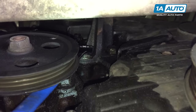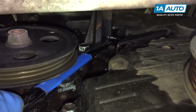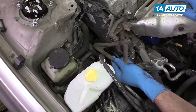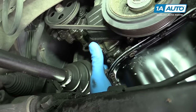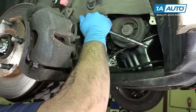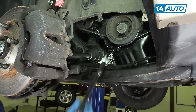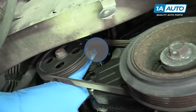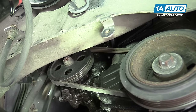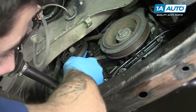Remove the two 14-millimeter bolts from the bottom of the dog bone mount bracket. These are pretty tough to get at; if you have a ratcheting wrench, now is a great time to use that, otherwise you'll have to do it with a wrench or a very small socket and ratchet. Remove that bracket. Loosen the tensioner bolt for the power steering pump at the bottom — you can reach this with a 12-millimeter socket, ratchet, and a good-size extension. Loosen that up a couple of turns. We'll also have to loosen the 12-millimeter bolt at the pivot up at the very top of the pump, which you usually have to get at with a 12-millimeter wrench. You have to be patient because you can only get a couple of turns at a time.